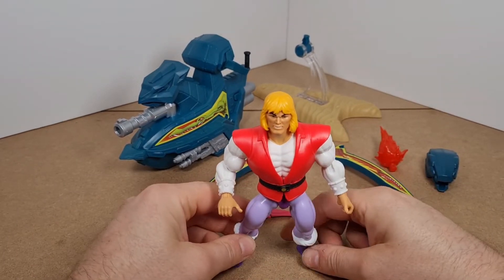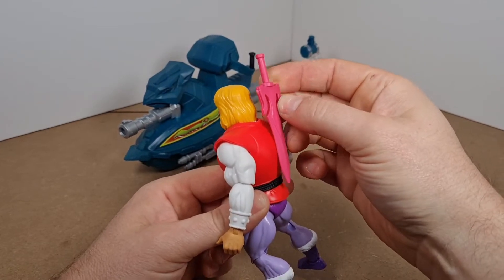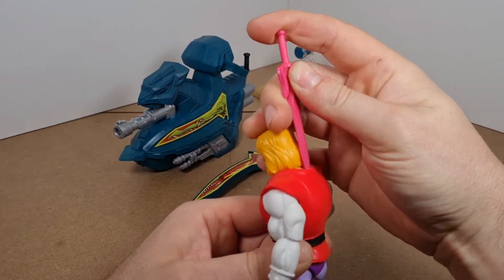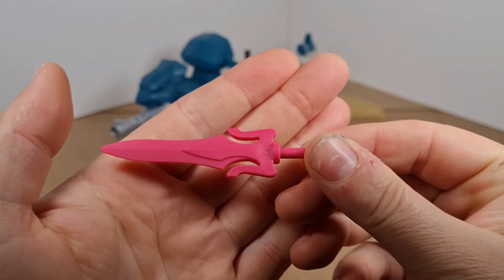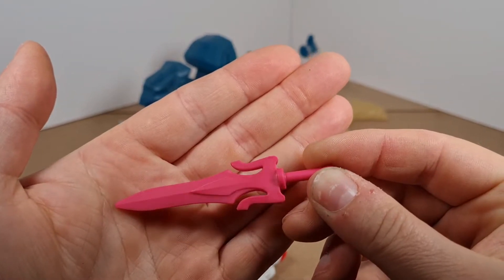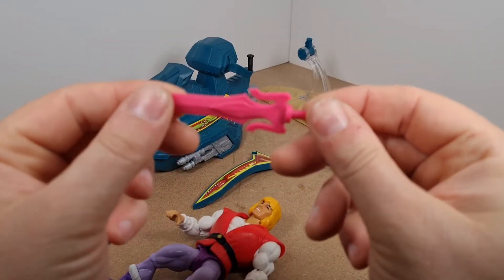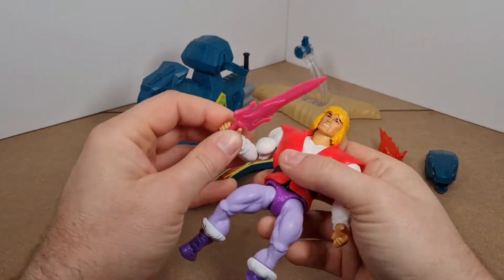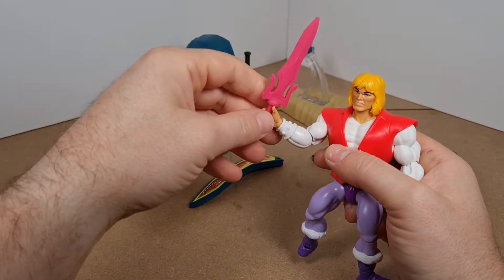The only thing I'll say about Prince Adam is he does not come with a connection on his back to put the sword in, so there's no way of storing his very, very nice pink power sword. There's some lovely sculpted detail on it, just on the blade — just the way we remember it.